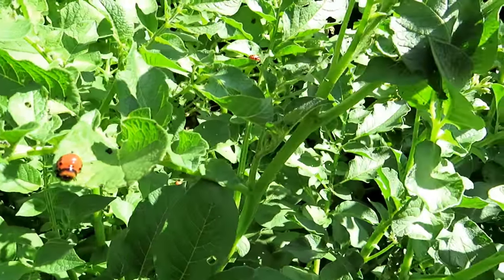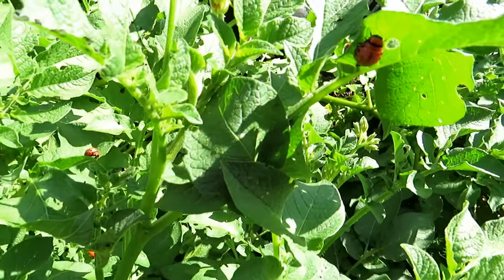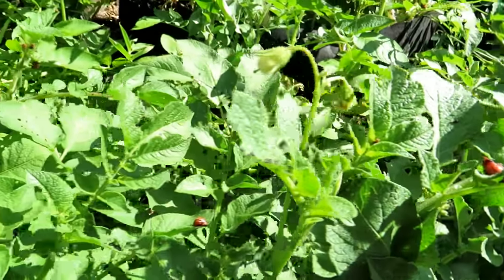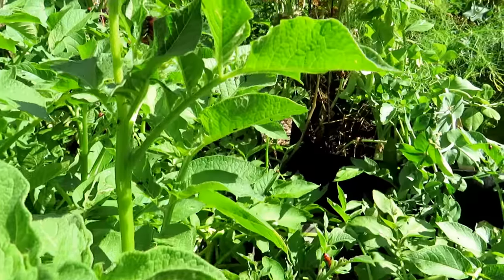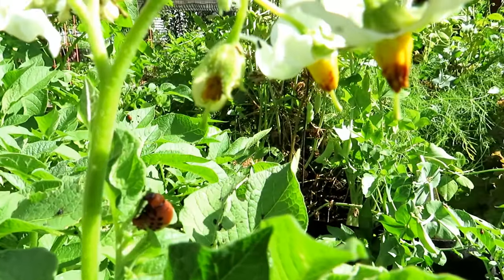These are potato plants — this is what the larvae tend to go on. This is one of my container groupings of potatoes, and the larvae are everywhere. Before you're treating pests, insects, or diseases, you should be able to identify what you have in your garden. This is exactly what the larvae look like.